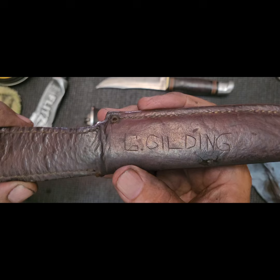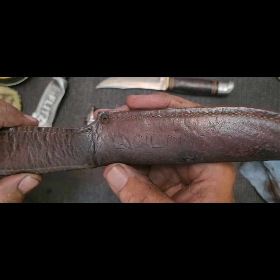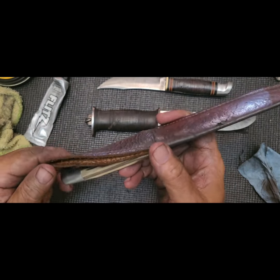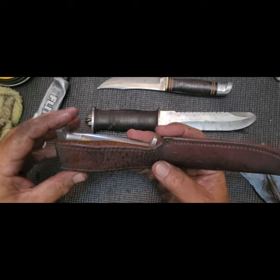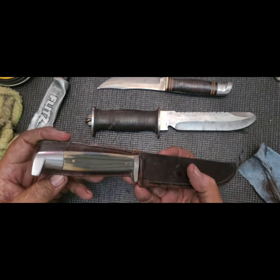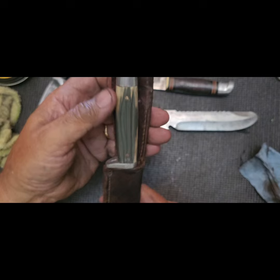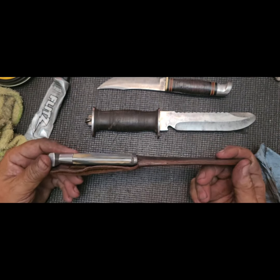There's a name on the back: G. Gilding. I don't know if that's Miss Tammy's father, grandfather, or if that was on there when they got it. Who knows? The leather is still pretty supple, pretty flexible, could be carried. It's missing the tie strap that would wrap around the handle. But the handle cleaned up pretty good.